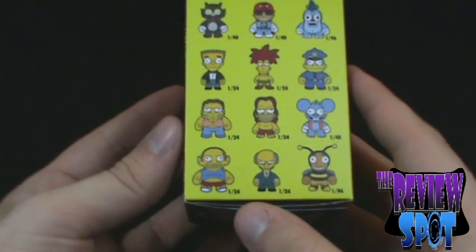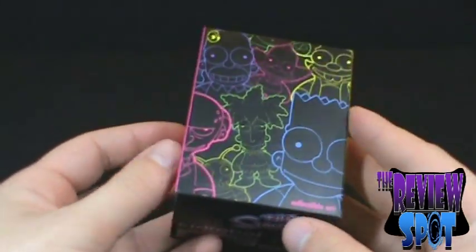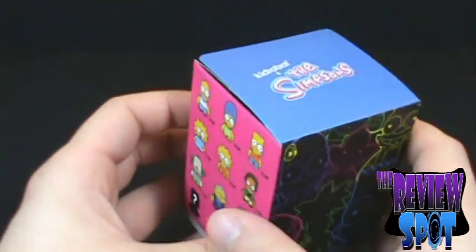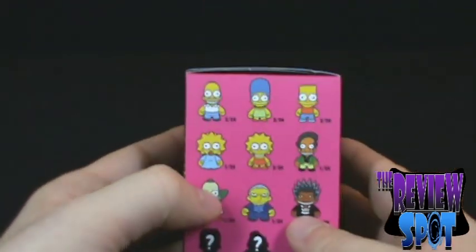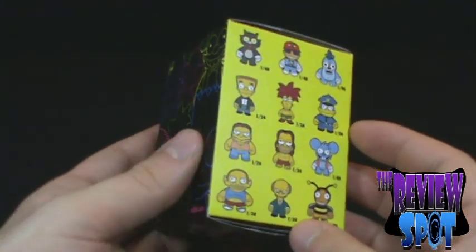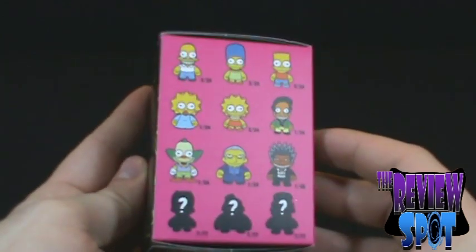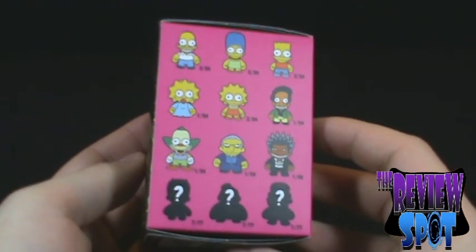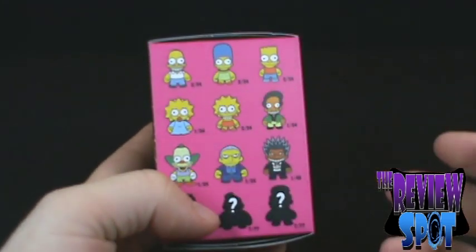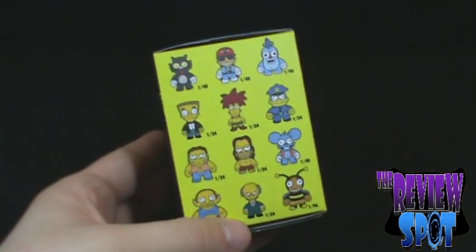It also looks like we've got the Comic Book Guy with Vulcan ears. The downside is you never know which figurine you're going to get inside these. I hope I picked something good — this is probably one of the first times I'm actually going to open this box on camera, so I won't know which I'm getting. Sometimes I always manage to pick the most uninteresting character. Like, I might get a Maggie. Ooh, Sideshow Bob would have been cool to get!